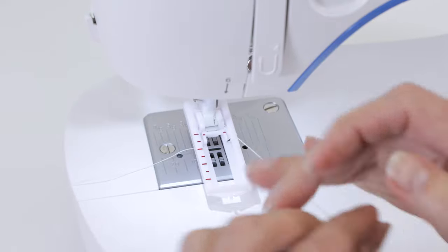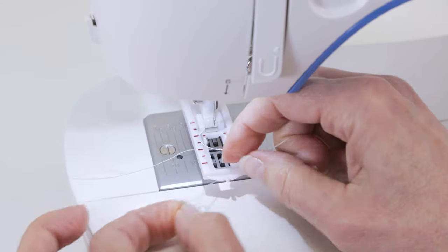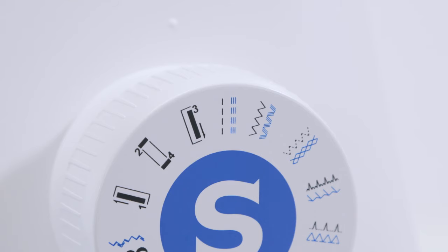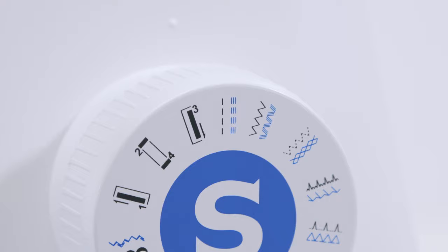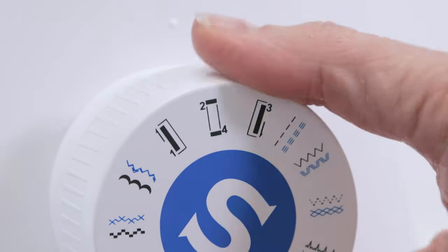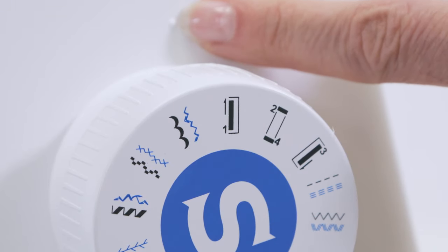Take your needle thread or upper thread and place it through the opening of the foot. To sew the buttonhole we have to select the buttonhole stitch from our stitch selector dial. On the stitch selector dial there are three different icons that we use for the four parts of our four-step buttonhole. I'm going to turn the dial so that number one is lined up with the dot marking on the main part of my machine.